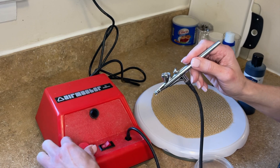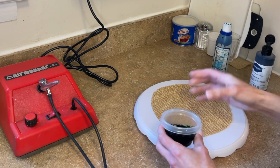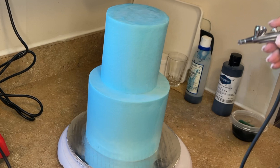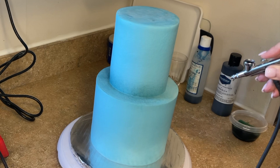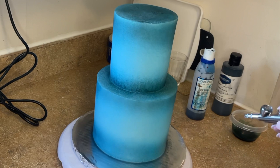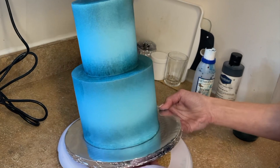Here's my airbrush machine — I love this. There's an on/off switch and a dial that controls the pressure. You must use airbrush coloring, and I'm using some blue and a little black to darken it up. I'm getting my cake out of the refrigerator, pouring color into the cup, doing a test spray on a paper towel, and starting to spray on the buttercream cake. When spraying airbrush color, you want to do light coats — do not do one heavy coat or it will start beading and falling off the cake.